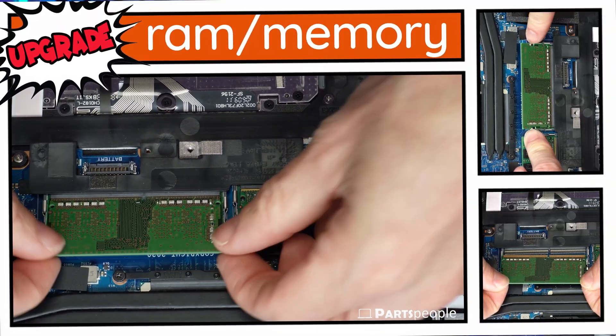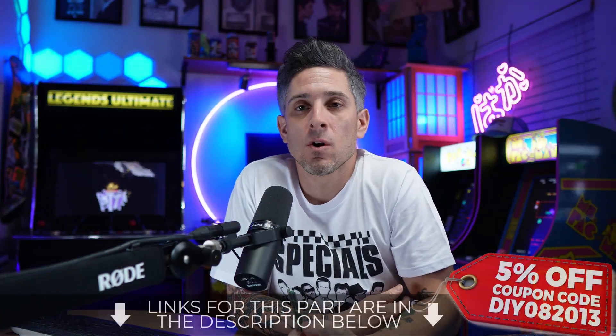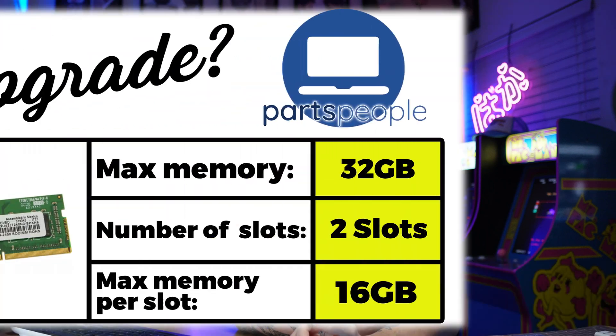If you would like to increase the performance of your laptop or help your applications run faster, upgrading your RAM is a great way to do that. Here is an overview of the type of RAM you need and the amount that you can add.